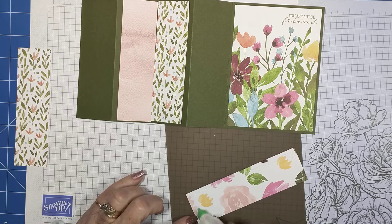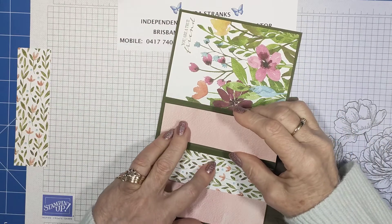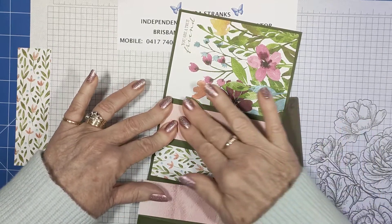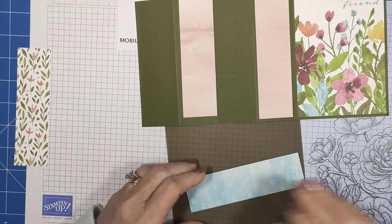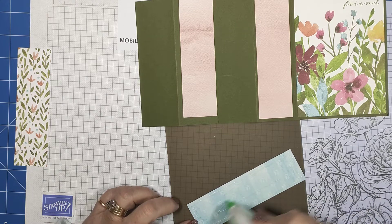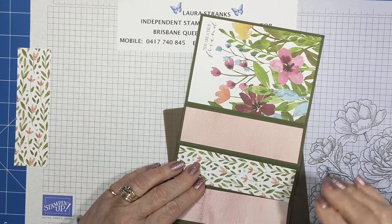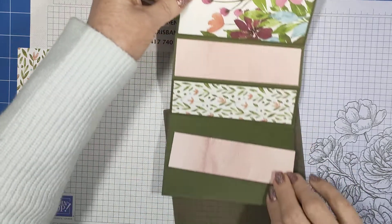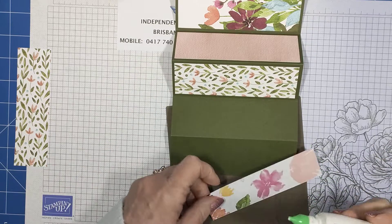I find this layout card doesn't close really flat because of all the layers, even if you burnish it plenty. So I've decided to put some ribbon on the sides and tie a little bow to hold it shut. It may take a bigger envelope, but it's still a nice card to hand to someone even if you don't post it. I always think of thickness when I post — with the ribbon being on the side it may not sit too well in the envelope.